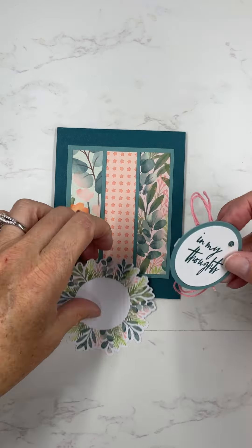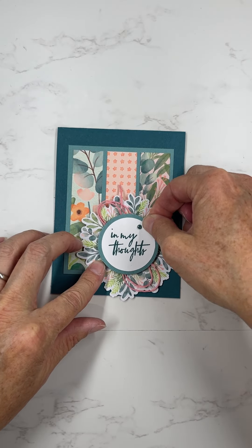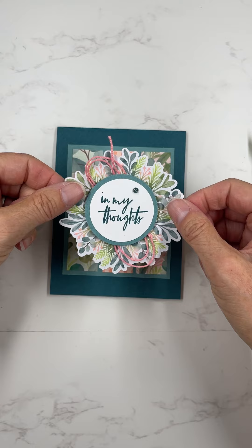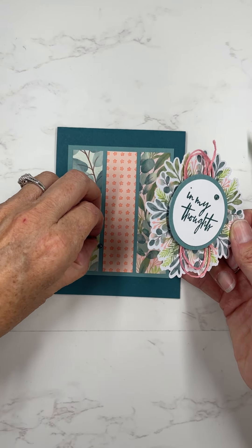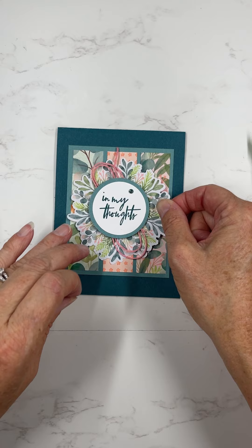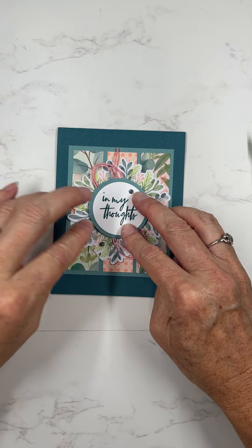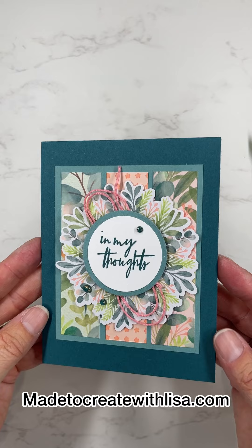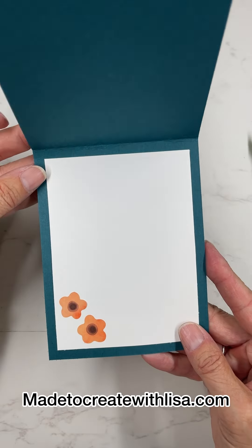Before that was dry, I was able to pick it off and layer it up. Isn't that cool? It really added a neat layer onto there. You can check out close-up pictures on my website at madetocreatewithlisa.com. Thanks so much for being here — I'll have more ideas for you again soon. Have a great day!